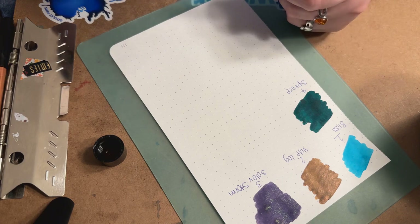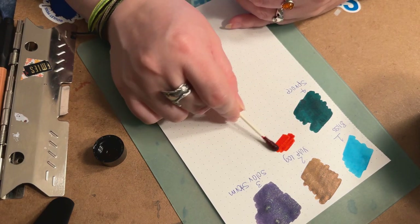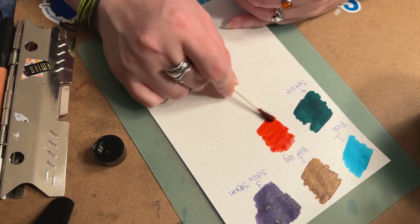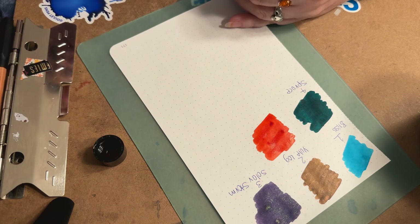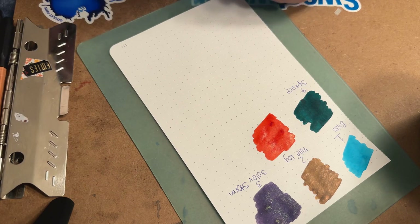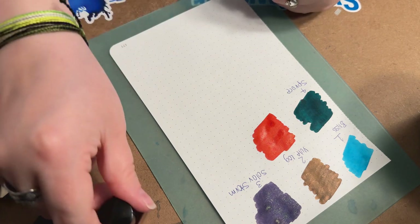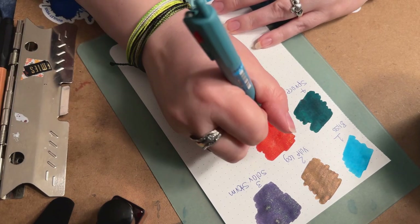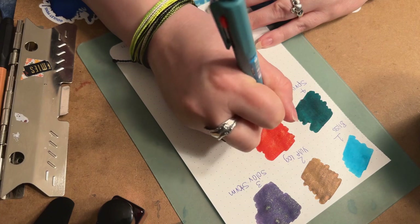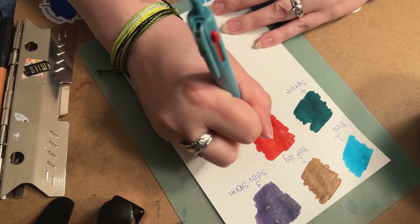Of course, anybody who's into fountain pens knows these are always going to look different in a pen. Swatches have a way of just looking so beautiful on paper — you're getting something that's a lot more saturated when you do it directly. Most of the time it's going to be more vibrant. And again, that is Day 5 — Spiced Apple.